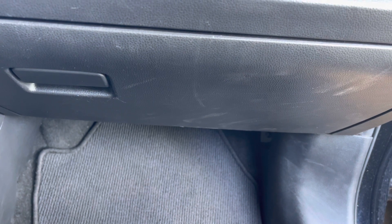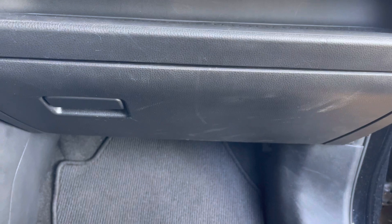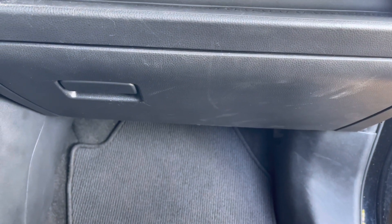That's how you change a cabin filter for a 2020 RAV4. I would like to thank you so much for watching, and I will see you next time. Bye-bye for now.